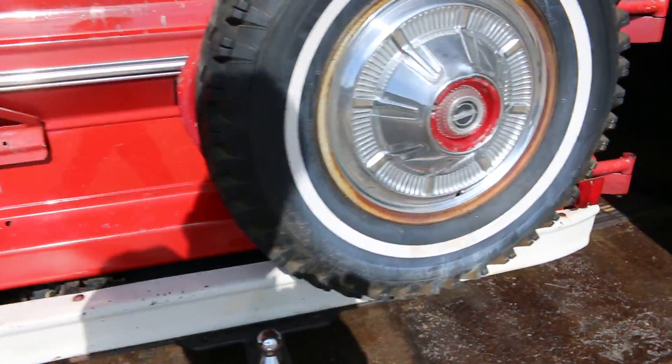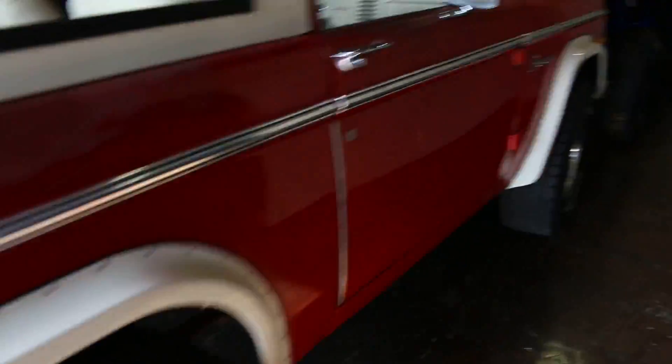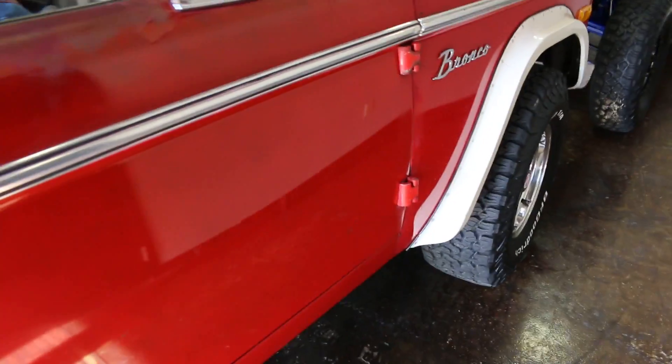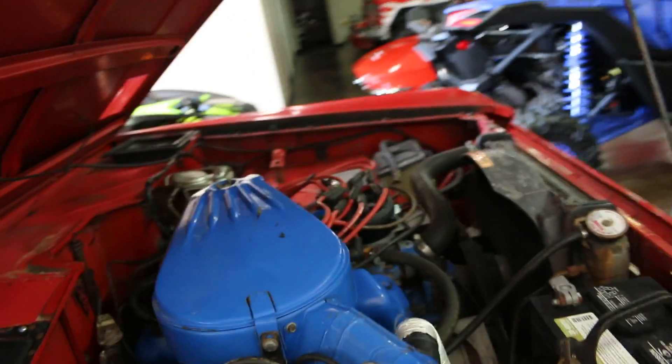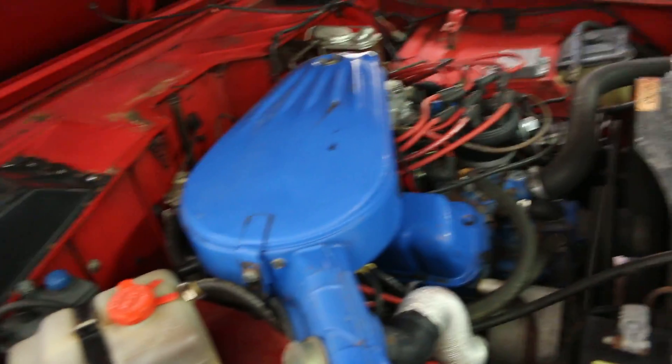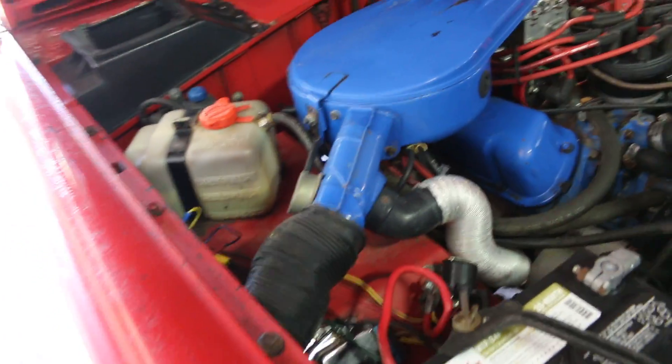It's got dual exhaust on it. The choke does work. It's a smooth running 302 — pretty original.